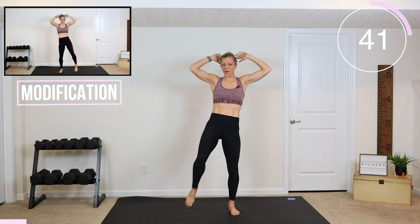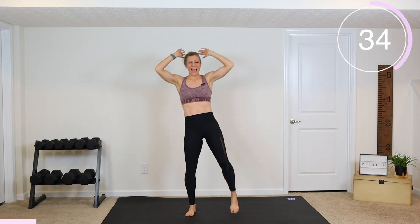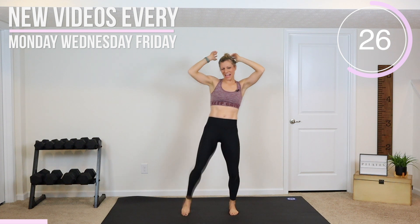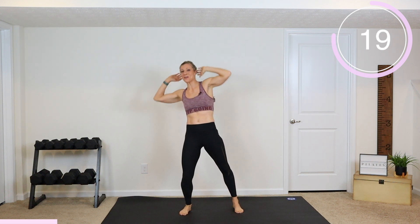Now, if you are modifying today, I just want you to do straight knees. So take your time, slow it down and just give me knees straight up. This is a flat belly toning and fat burning workout, so we are going to get that heart rate up. I want you to work hard, work quick and tighten up your abs.